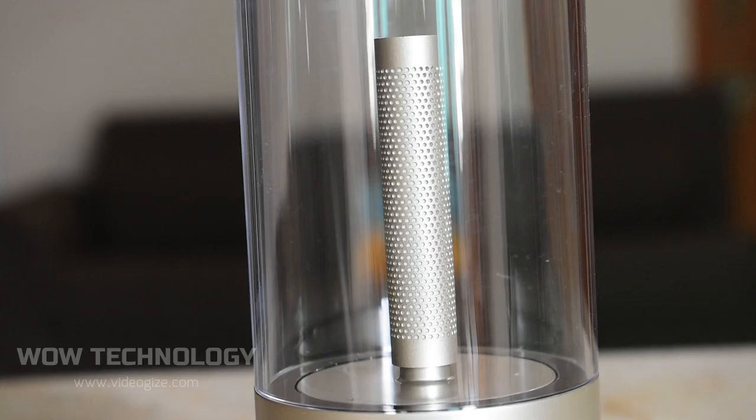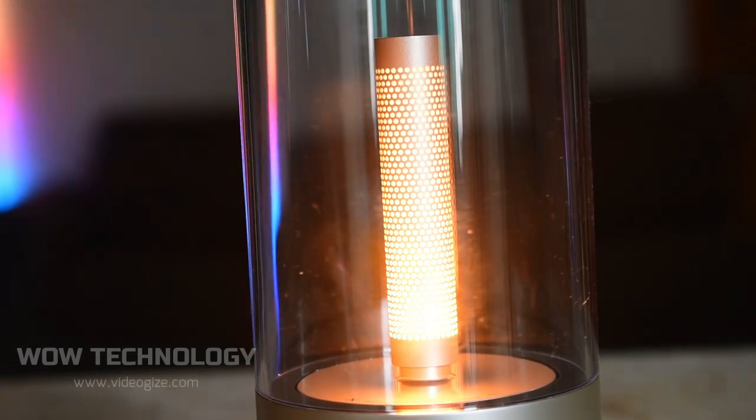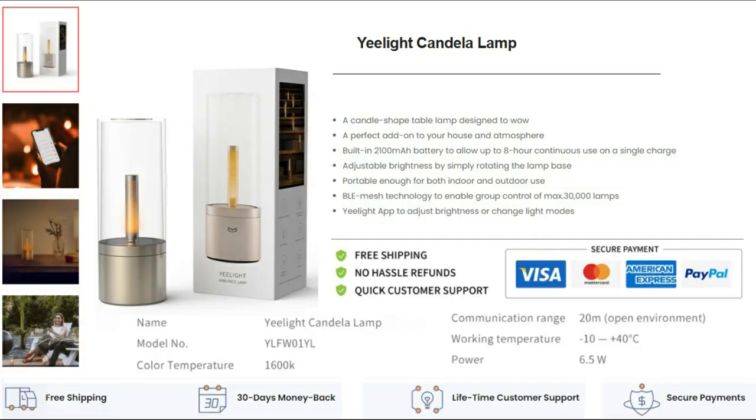The Candela is designed to mimic candlelight, making it easy on the eyes and perfect for setting the mood for an intimate gathering. The product link is in the description — go get yours at a discount.